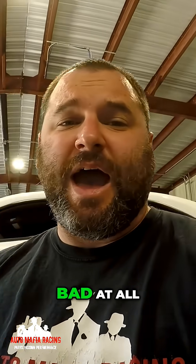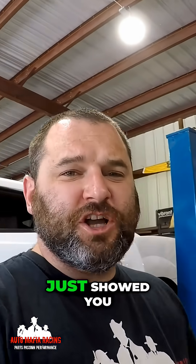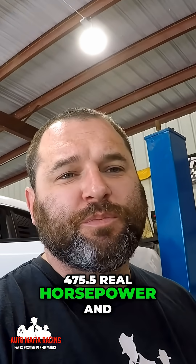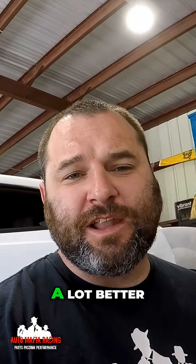Now that's not bad at all, but let me pull up the last run we just did. This is the final run — I'm pretty happy with it. We ended up making 475.5 rear wheel horsepower and 501 foot pounds of torque. It's a stage 2 camshaft and stage 2 valve train. Pretty good. I'm happy with it and the drivability is a lot better.